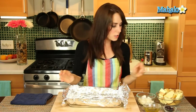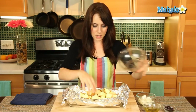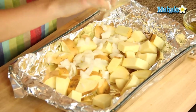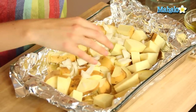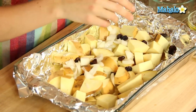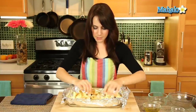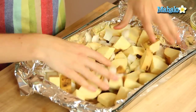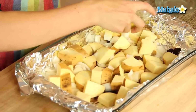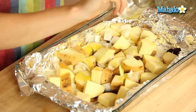So we are going to start by putting our sweet potatoes, and our onions, and our raisins, all in here, and just kind of mix these up together. And now we're going to drizzle with our olive oil. We're actually going to mix this together in the baking dish.